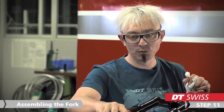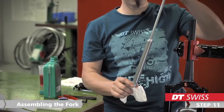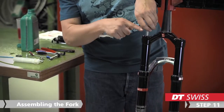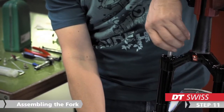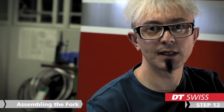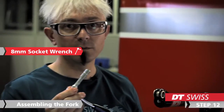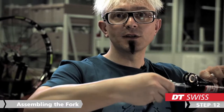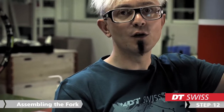Now we turn the fork again downwards. We take our damping unit and slide it into the stanchions and start to screw the damper into the lower by hand. If you reach the end, turn again the fork vertically and take your 8 mm socket tool. Then you fix the damping unit with your socket tool while turning it counter clockwise. The maximum torque is the same as on the air side: 4 Nm.